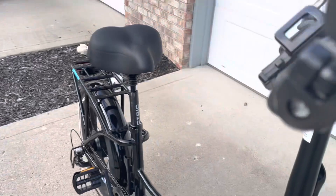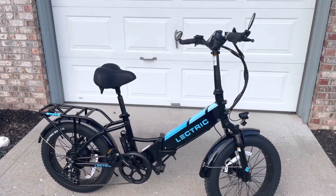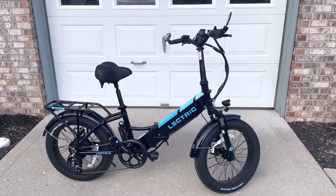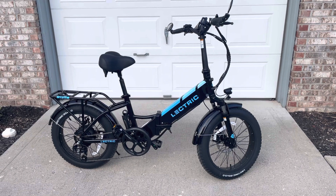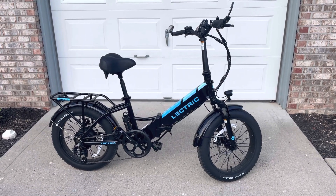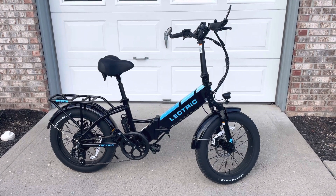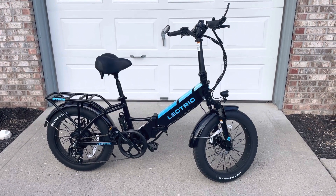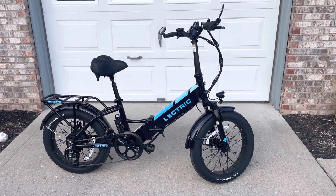Highly recommend this brand — it's been really, really good. We look forward to many trips on the trails, maybe even at campsites, just tooling around or running errands. So that's it guys and gals — that's the Electric XP 3.0. See you on the next one, bye bye.